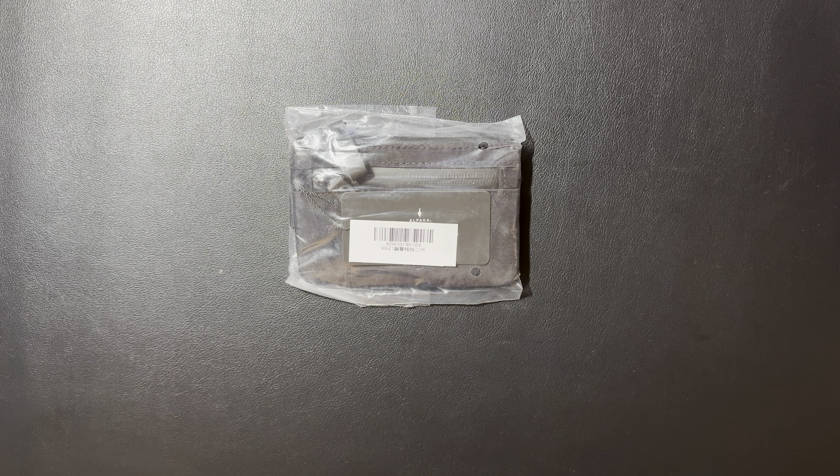Hello everybody, welcome back to Steve's Gear. Today we're going to unbox another new item. It's something that I've never had before by a brand that I'm relatively new to, but I do have a few items from them. Today we're going to look at an unboxing of the Alpaca Zip Pouch Pro.